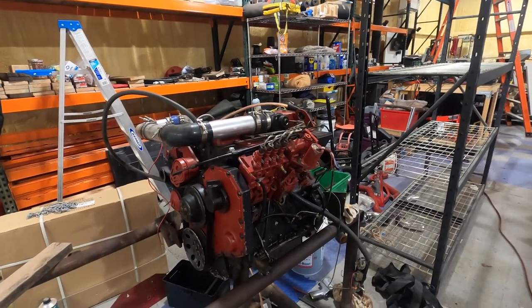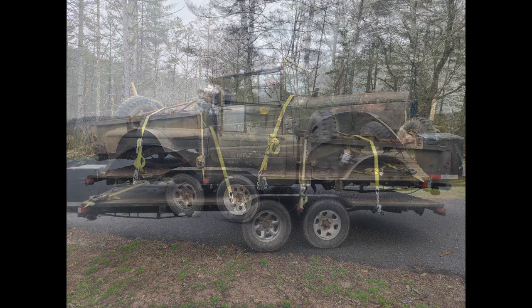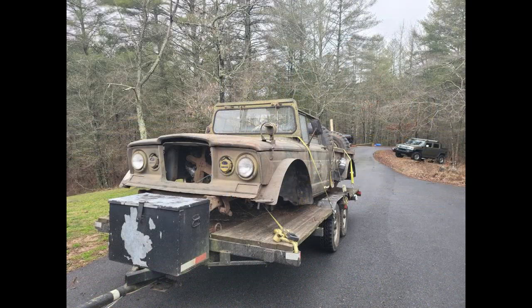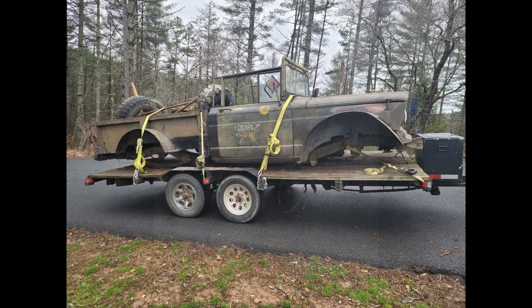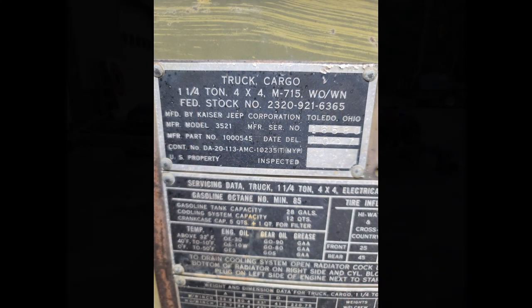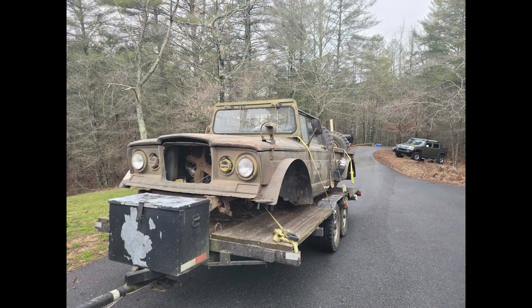Thank you for watching, I appreciate it. I also threw in a few pictures from when I went to pick up the Jeep. As you can see, it was piled on the trailer - the guy loaded it on with a crane just as you see it. We got it home and took it off using the gantry crane piece by piece and scattered it around as shown in the beginning of the video. These pieces will obviously be seen later as we move through the project.